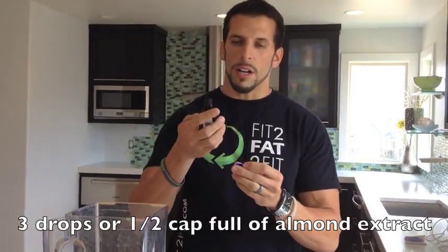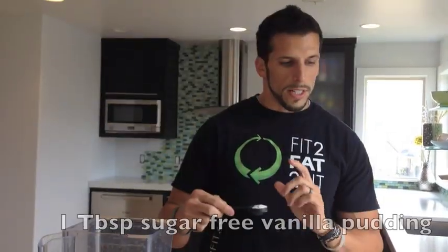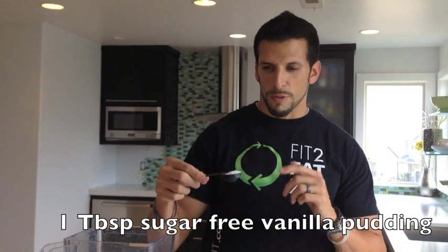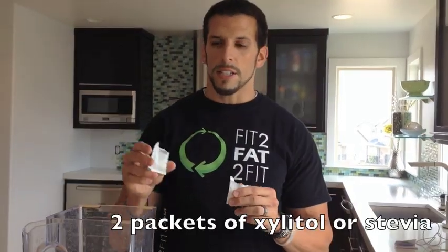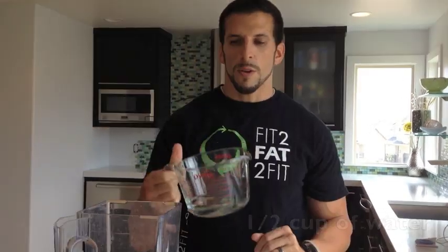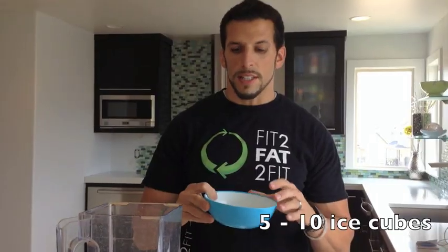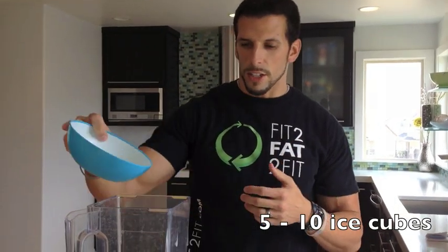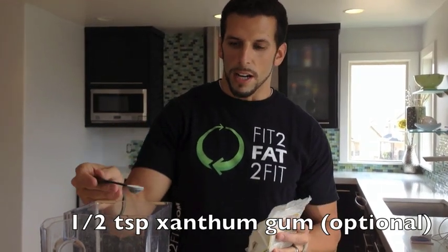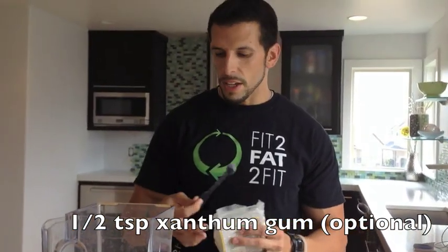Next is about half a cap full of almond extract. One tablespoon of sugar-free vanilla pudding. Two packets of xylitol sweetener, or you can use stevia instead. One half cup of water. Five to ten ice cubes depending on the thickness you want. One half teaspoon of xanthan gum, which is optional but it definitely makes the shake a little bit thicker.